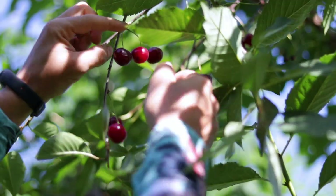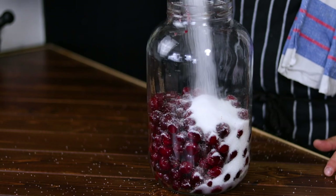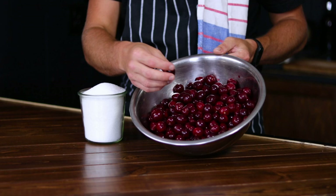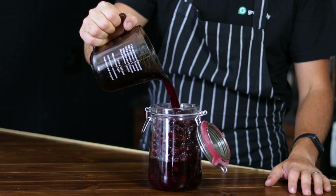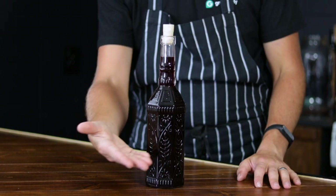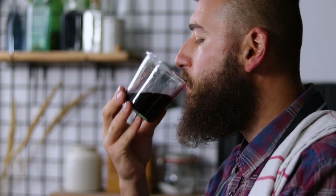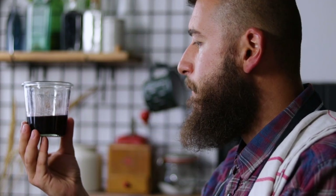Welcome back to the channel everyone. If you've been wondering how to make traditional cherry liquor, the universe has guided you to the right place. In this exciting video we are diving into the delightful world of homemade old school cherry liquor. Whether you're a seasoned home brewer or a complete beginner, this easy to follow tutorial will guide you through every step of the process. Let's begin this DIY cherry alcohol recipe with its ingredients.